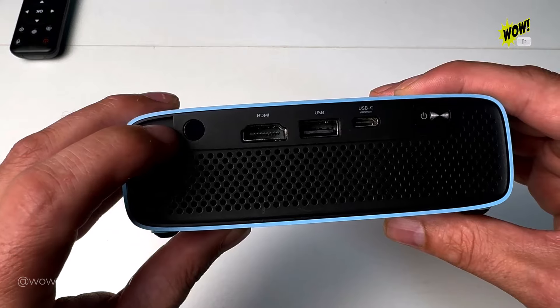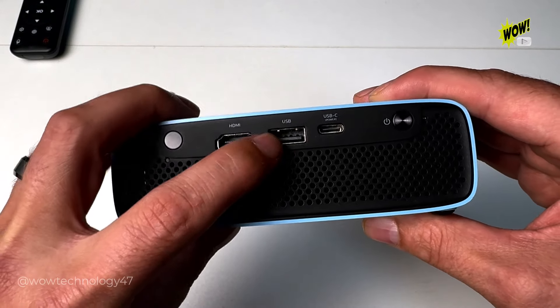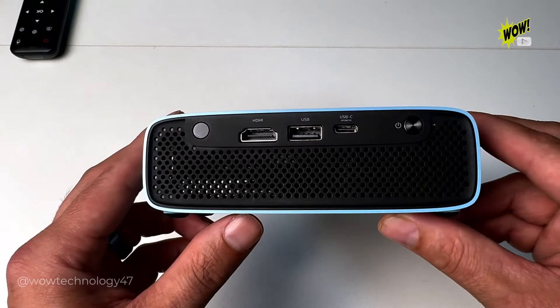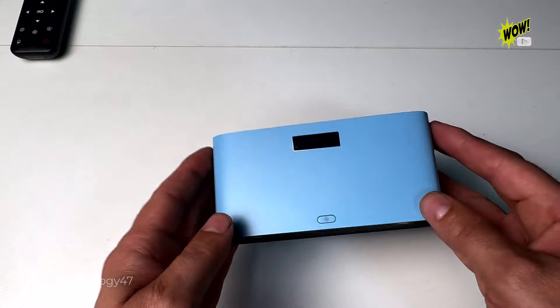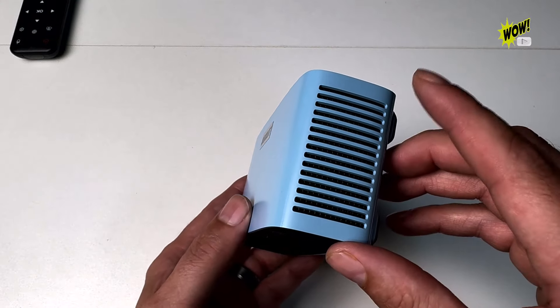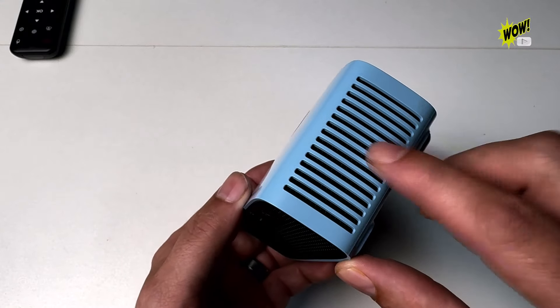On the back you've got your infrared receiver, your HDMI hookup, your USB hookup, your USB type C, and your power button. This projector also has a built-in speaker, a fully enclosed optical engine, it's dust proof, and it has nice vents on the side for heat displacement.